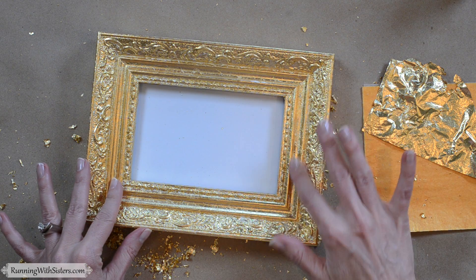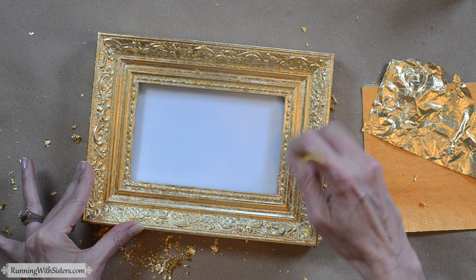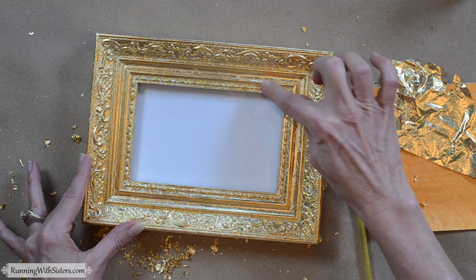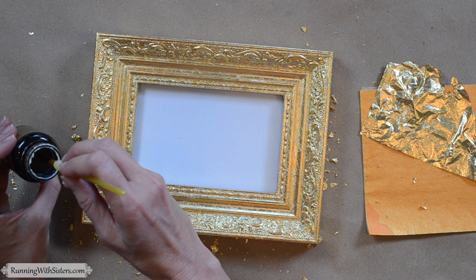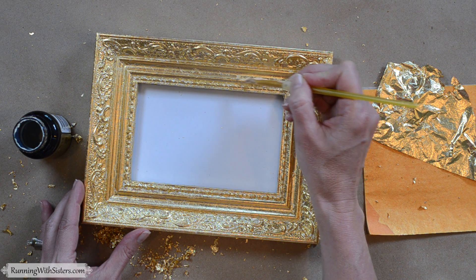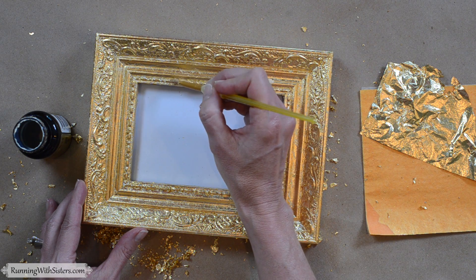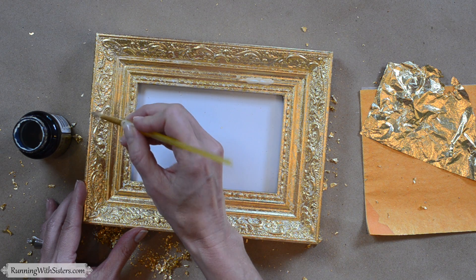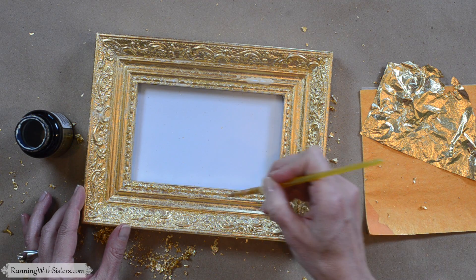We finished applying our gold leaf to all of the areas that are sticky, and we went back and burnished the different areas with a finger. You can also use your brush to go back over and make sure all the gold leaf is brushed in and all the excess is brushed away. But I can see here that I've got a couple spots that are still white, so the glue clearly isn't still there. We're going to fix that by applying a little more of our gold leaf adhesive size — take your brush, get a little bit of adhesive size, and put it directly over any area that still has white showing. You don't want it to pool, and it's okay if the glue gets on the gold leaf that's already there. Once we've got adhesive size on all the spots, we're going to wait 15 minutes until the glue gets tacky again, then apply more gold leaf.